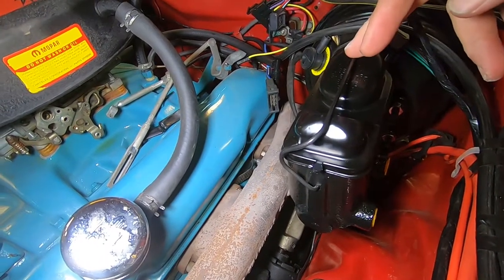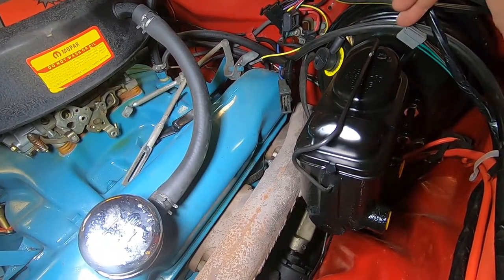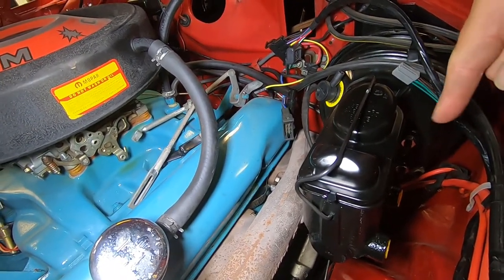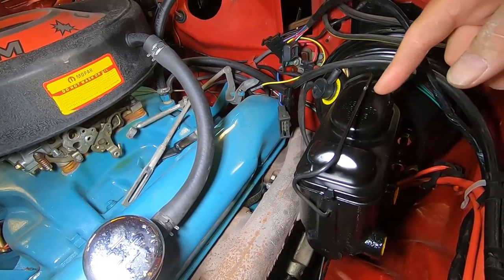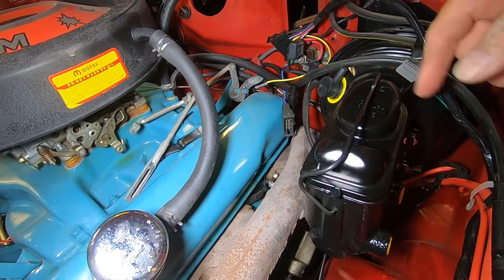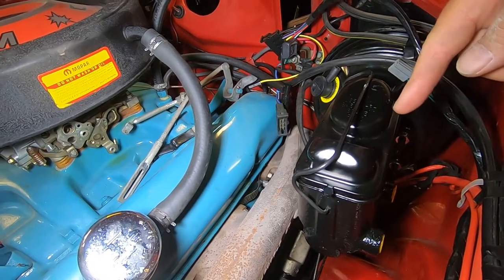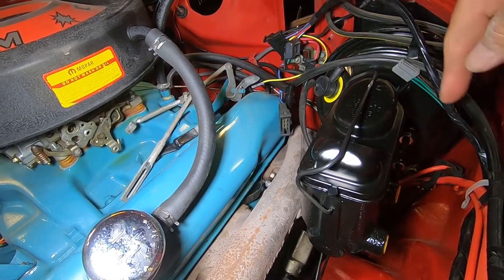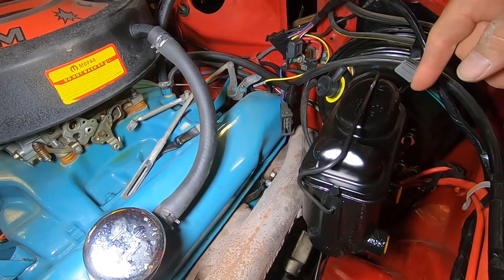We now have the master cylinder installed — this is the matched set cylinder that came with the booster. It's a nice looking unit, powder coated with a blacked-out lid. I'm not sure if I'm going to swap it out for the original-style silver one, but it may grow on me. It's been bench bled and is full of fluid — silicone DOT 5 fluid — so we're ready to go. The only thing now is to install the lines, proportion valve, and work through the bottom side to complete it, then bleed everything out, and hopefully we should be in good shape.